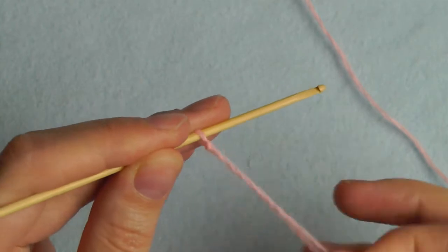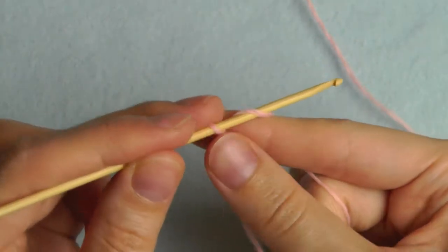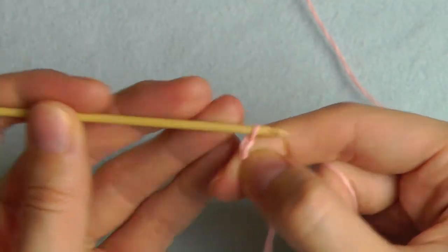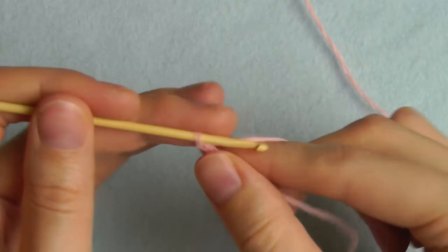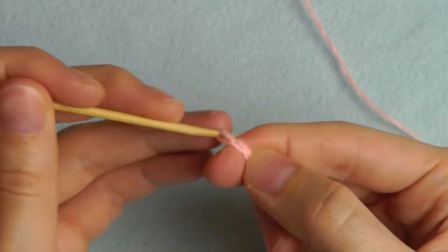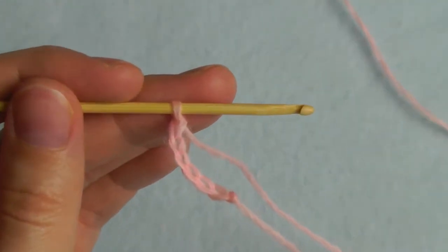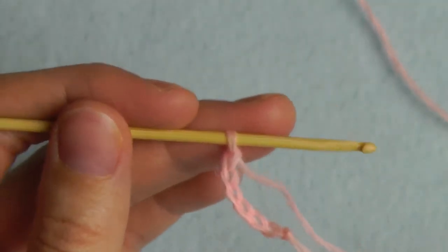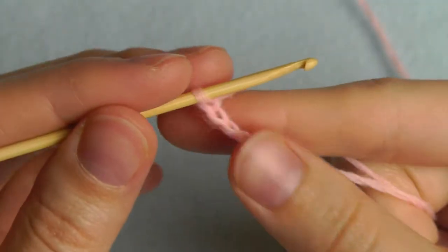Now we have to chain six: yarn over and pull through — one, two, three, four, five and six. If you want to have larger ears, you should chain more stitches, and it will work the same way as I will show you with the six stitches.